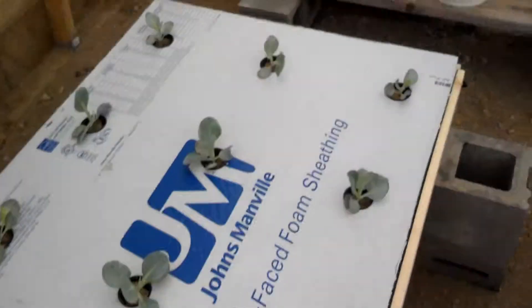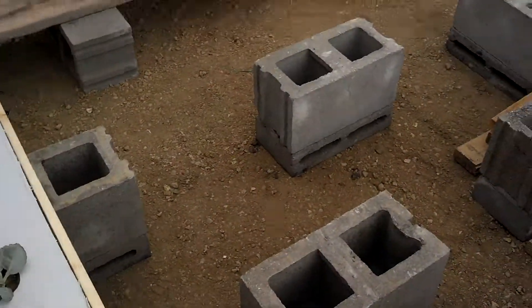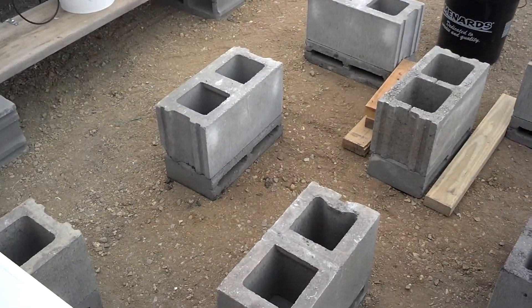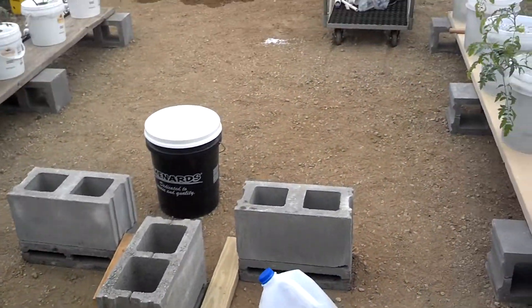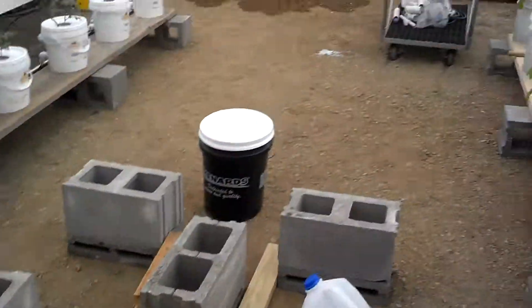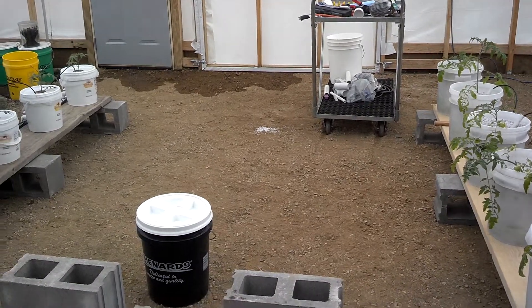I also have to line the rest of my cracky rafts — I should call them tanks — with plastic and then get them in here. I've got to haul some more blocks in here so this whole center will be full of cracky setups.